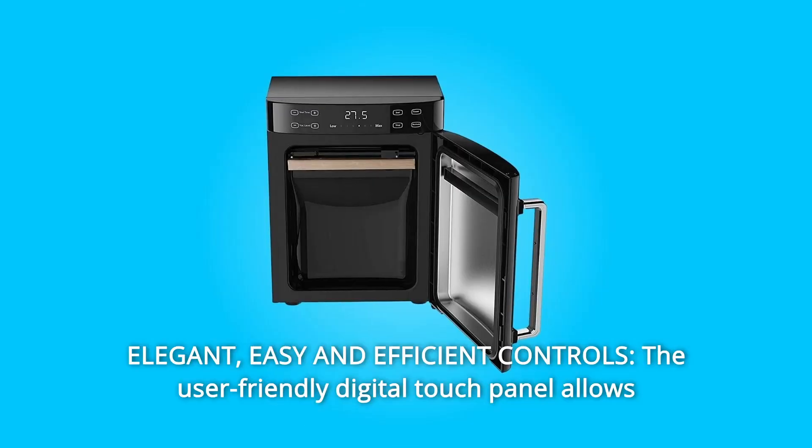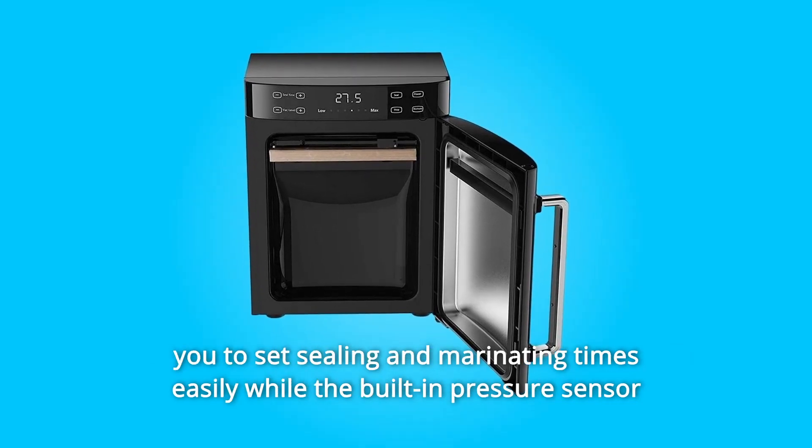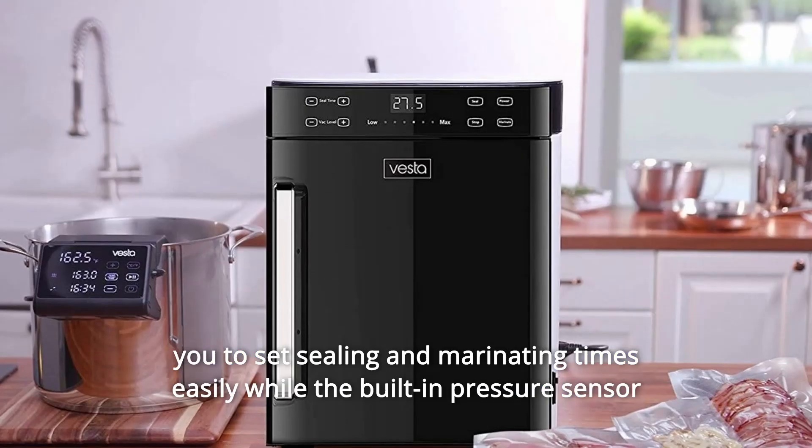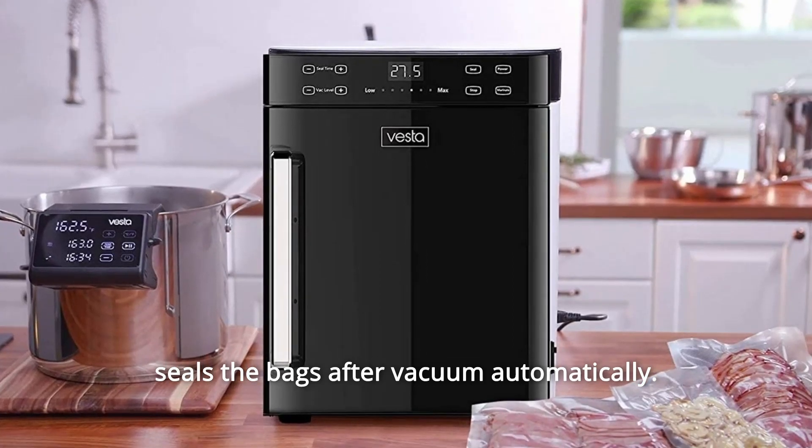Number 5: Elegant, Easy, and Efficient Controls. The user-friendly digital touch panel allows you to set sealing and marinating times easily, while the built-in pressure sensor seals the bags after vacuum automatically. And so much more.